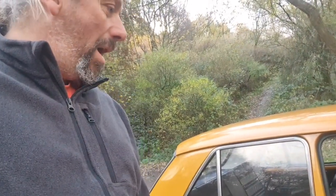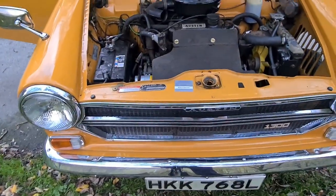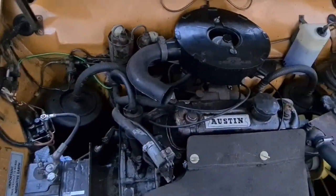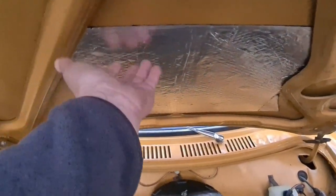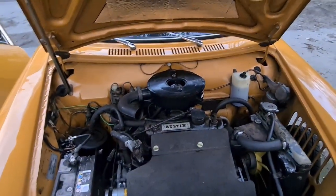He's also taken off the door cards and fitted some sound deadening material, so now they sound much better — they used to have a proper clank. Under the bonnet there's not really much going on; it's had a new battery and has basically been serviced. The addition of more sound deadening material is quite a good thing because it really did clank.